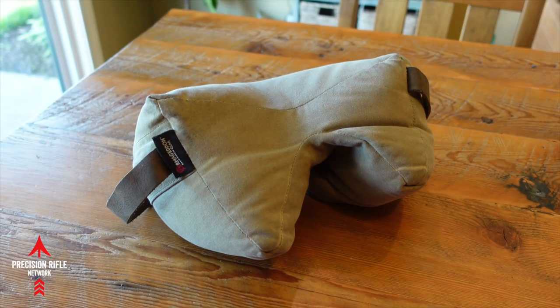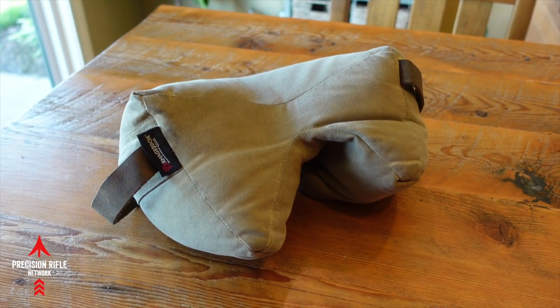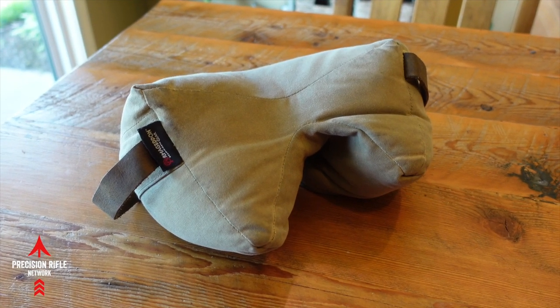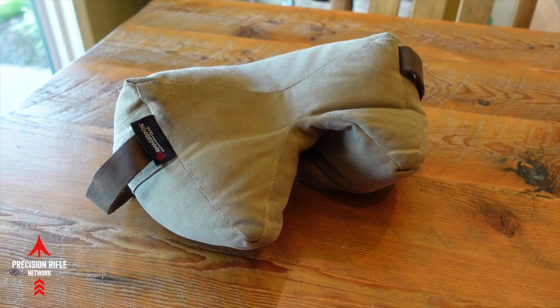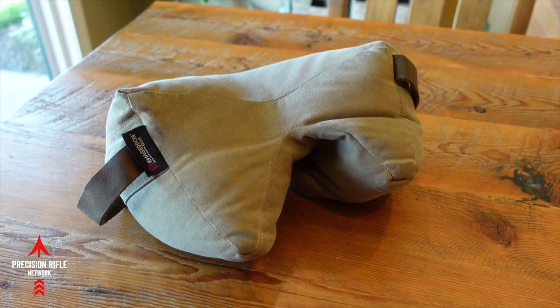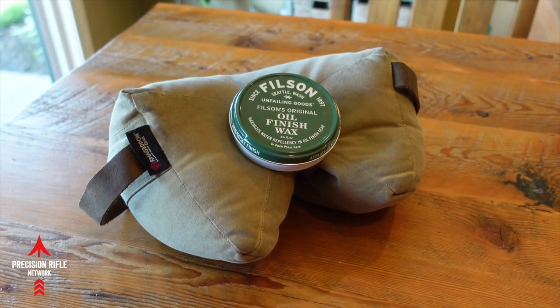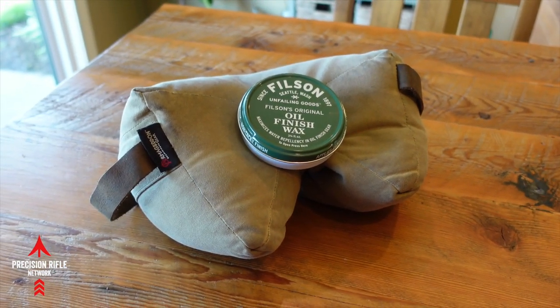Hey guys, thanks for watching Precision Rifle Network, Joel here. So, why are you staring at a game changer bag? Well, on today's installment of Weekend Wisdom, I'm going to show you how to reapply the oil finish wax to your wax canvas game changer.